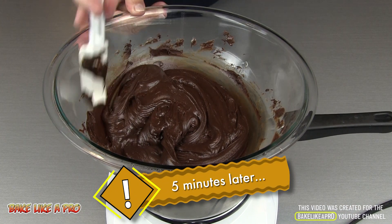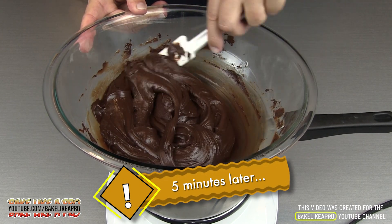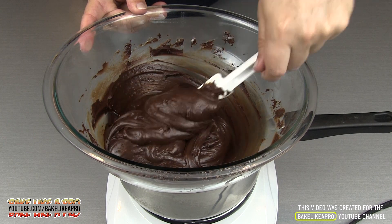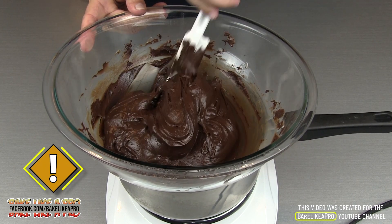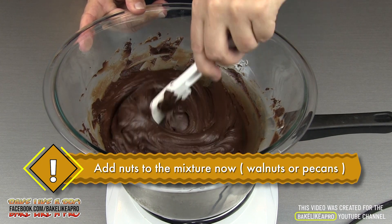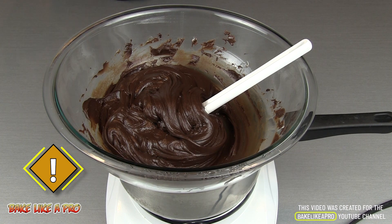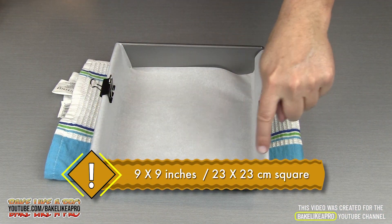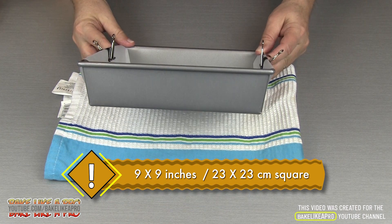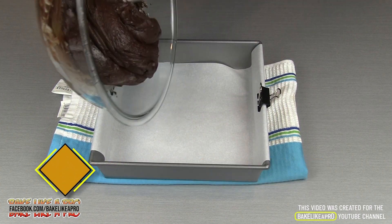This is about five minutes later, and this is now ready to go into our pan. Look at how nice this looks — fully melted at this point. You could just get in there with a spoon and start eating this, it's so good. What I'm using today is a nine inch square baking pan lined with some parchment paper, and we'll just get all of our fudge right in there.